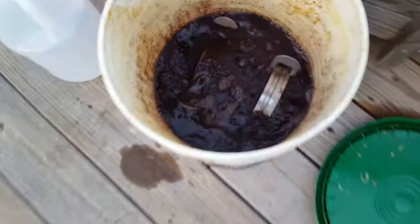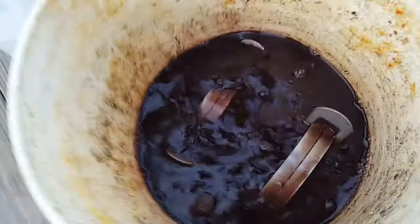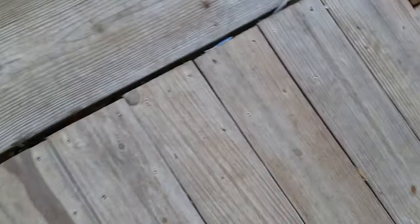When them traps come out of here in about two or three days, they'll be looking rusty, but they won't be damaged. That's a cheap, quick way to put a nice patina on them traps and get rid of that oil film.